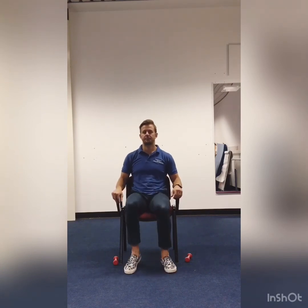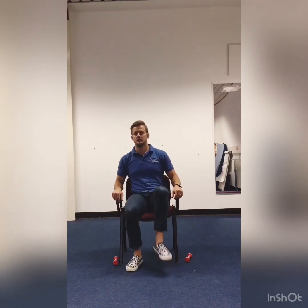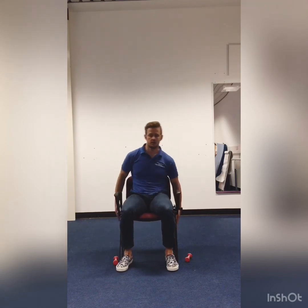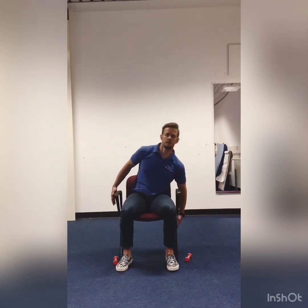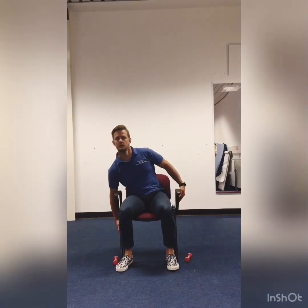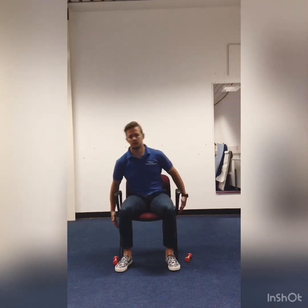Halfway. 5, 4, 3, 2, 1. And back to some marching — last 20 seconds. Really good work today guys. Halfway. 5, 4, 3, 2, 1. And your oblique crunches, even to the sides. Just over halfway. 5, 4, 3, 2, 1.